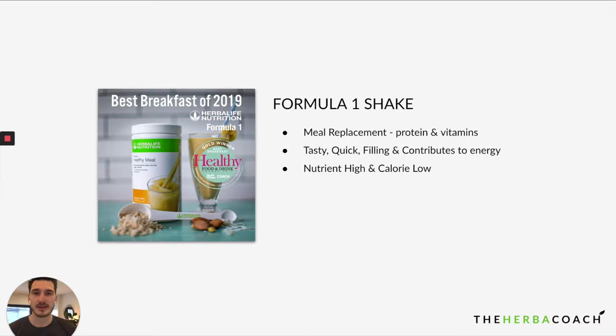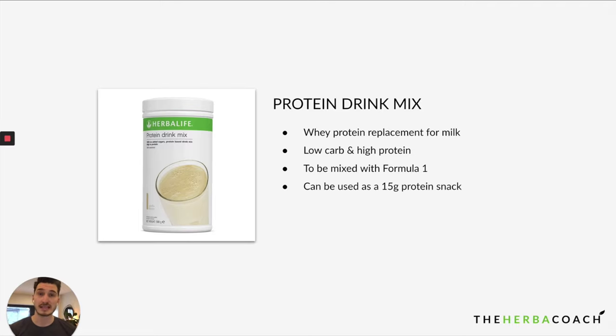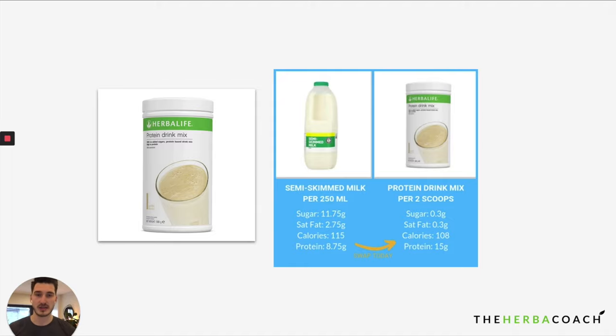Protein Dream Mix goes hand in hand with Formula One — you can add it directly to your shake. It is a whey protein milk replacement that works very well in combination with Formula One so you can just add water. If you don't use PDM you'll need to use milk or a milk alternative like almond milk. If you're vegan, skip PDM and use almond milk instead. If you're not vegan, I definitely recommend PDM because it's very low carb, high protein — actually double the protein of milk with much less sugar and a little fewer calories.